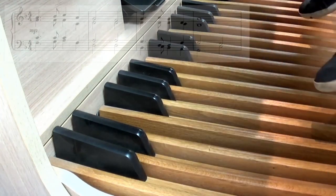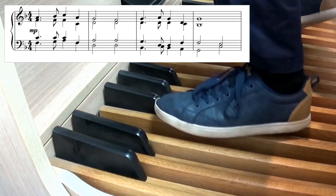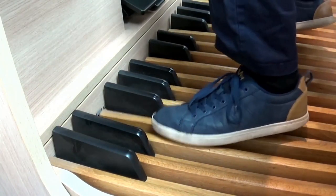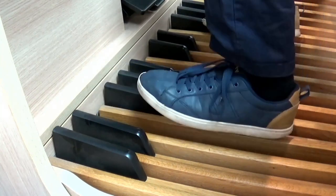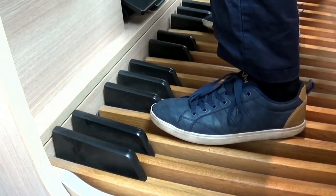So in the music the first note that we've got on the left hand is F, then it goes G, A, F. Now if we were to transfer that onto the pedals it would be this F up here, not this F down here. But I quite like to use the lower note because you get the bigger pipes and the deeper sound.